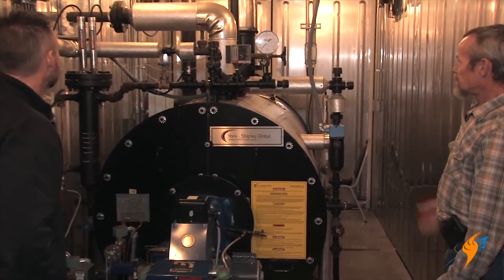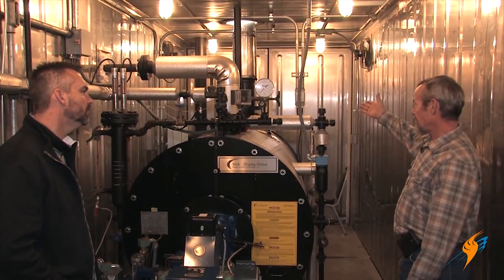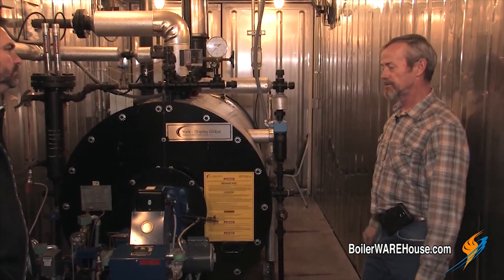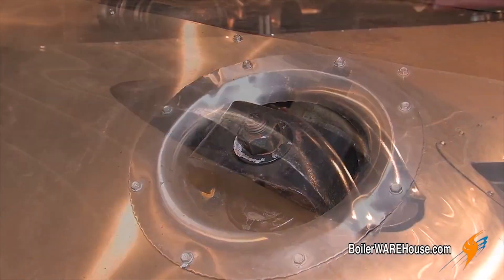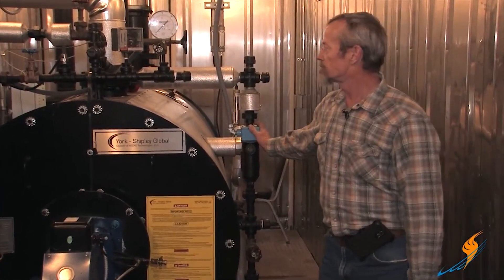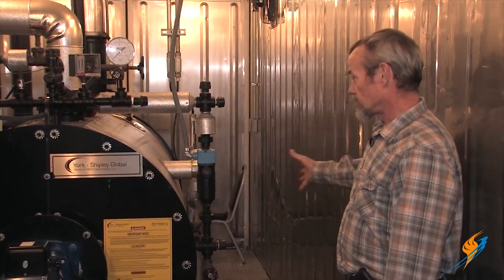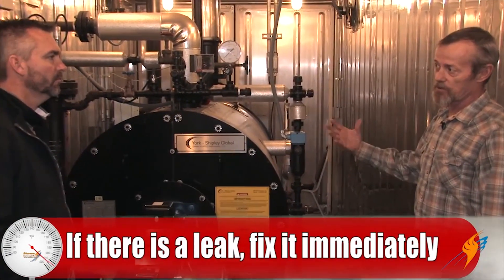Same thing with the stack — it's open so you shouldn't have a leak there, but you've got a lot of heat: it heats up, it cools off, the gasket material gets old and brittle and will start leaking. So you need to make sure it stays sealed up. One other place is hand holes and man ways — even the heads on the low water cutoffs. You can have steam leaks out of your controls. Just do a visual check of everything to make sure there are no leaks. If there's a leak, fix it — don't let it keep going and get worse.